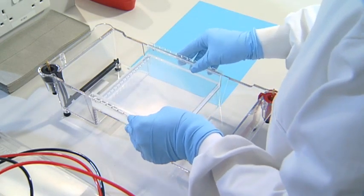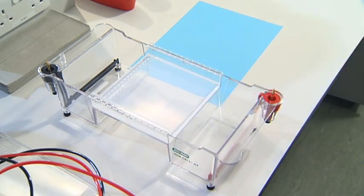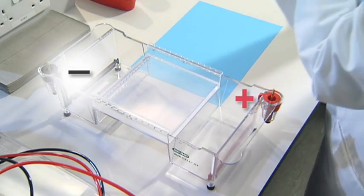Put the gel on the platform in the gel tank in the correct orientation. Remember that nucleic acids are negatively charged, so they'll run through the gel towards the positive electrode. The connector to the positive electrode is coloured red and the connector to the negative electrode is coloured black.